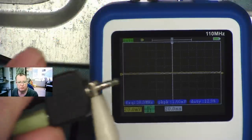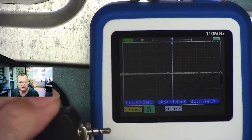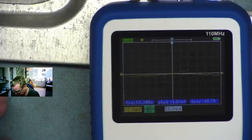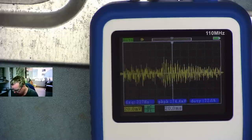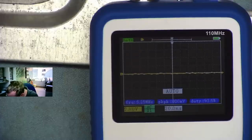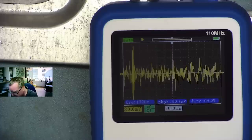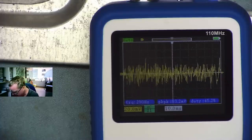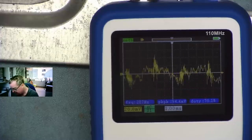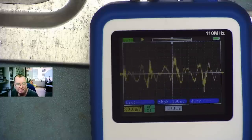Another thing you may want to look at is audio signals. This is the audio coming out of my PC — I've attached the ground clip to the oscilloscope and I'm connecting the scope probe to the connector. It's obviously picking that up. I hit auto, it takes a few attempts but it gets it. Obviously it can't give you a frequency reading because the frequency is all over the place with music playing, but it's certainly working fine. I'm quite happy this is very usable if we want to trace audio signals in amplifiers and such like.